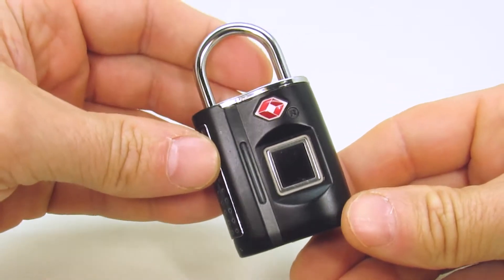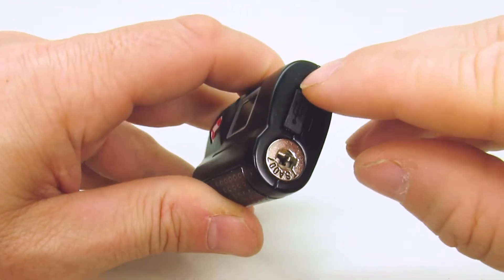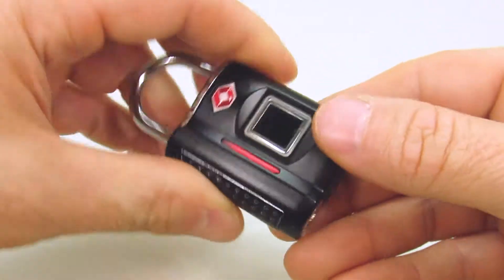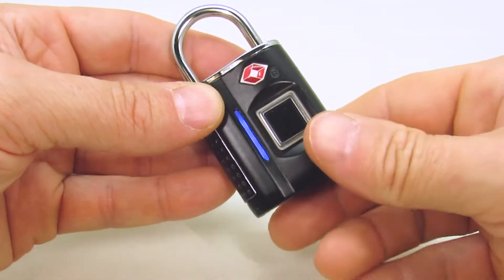After registering an administrator fingerprint, press the settings button. The light will flash blue and red. Press the sensor once using the administrator fingerprint. The light will rapidly blink blue.